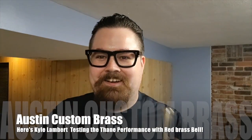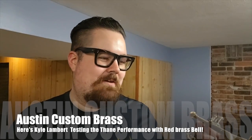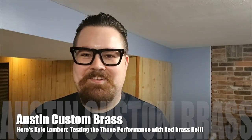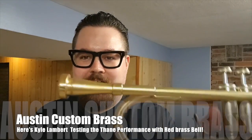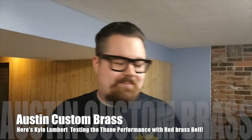Playing on a new prototype mouthpiece that we just whipped up the other day. It feels really amazing so far. No plating on it, so it's just raw brass, just like the instrument, which is also raw brass.